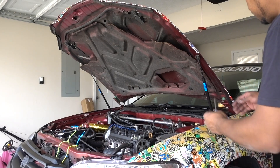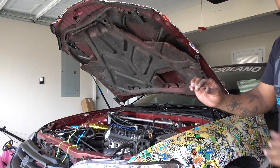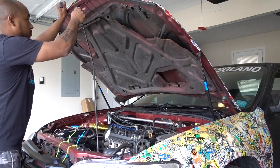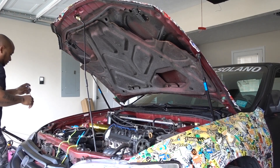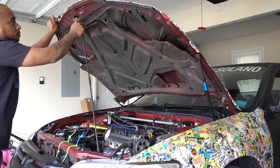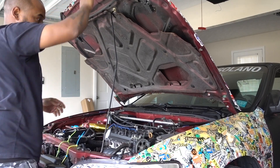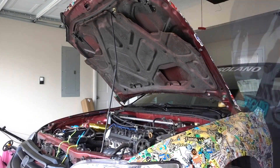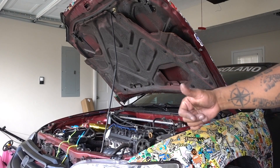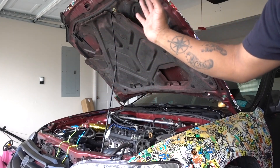Removing the washer fluid lines and the little clips. The new hood does have the holes, so I can put my struts back on the new one — which is a plus because I don't want to use a stick. With the struts the hood goes up and down really easy.